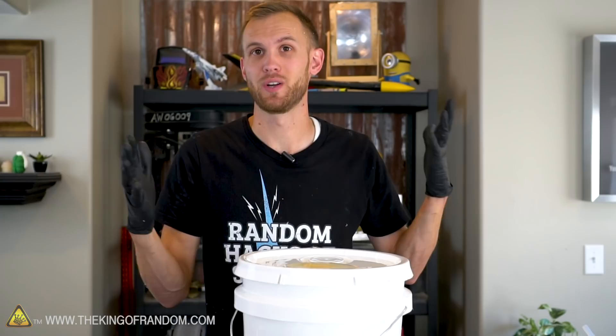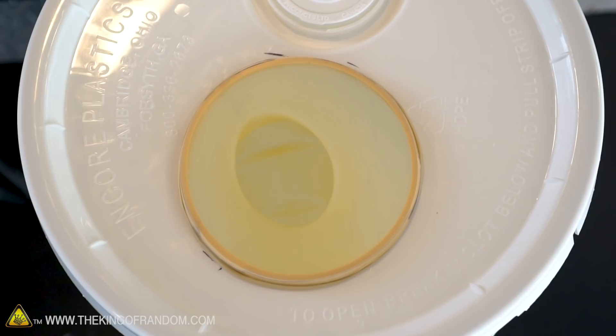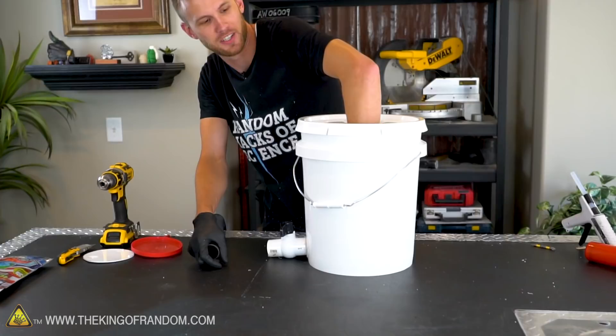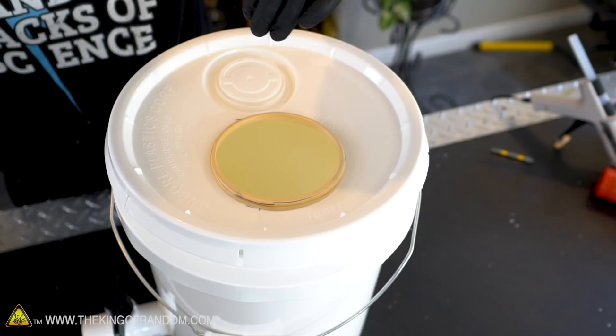The vacuum pulled all the air out and while it was pulling I turned the valve, and we now have our balloon inflated inside the bucket. Even though the top of the balloon is wide open — the mouth of the balloon is completely open — look at this.